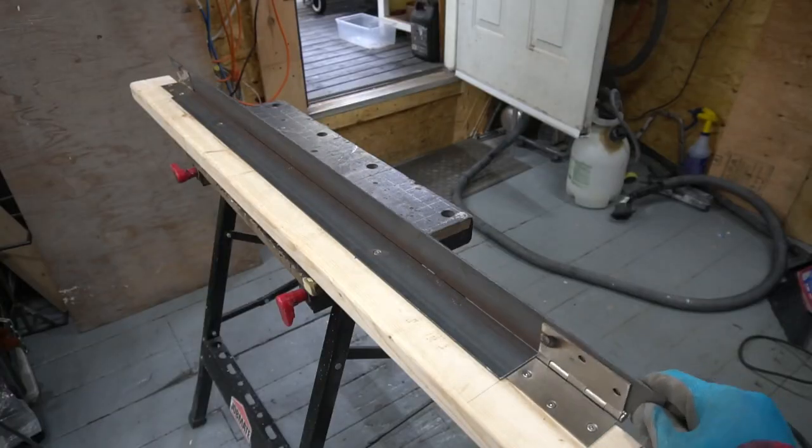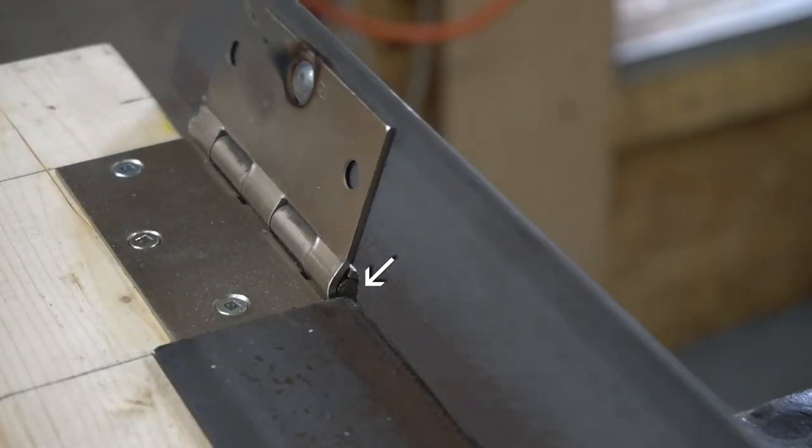If you don't reverse the hinge, the two pieces of angle steel will not bend exactly at the midpoint.